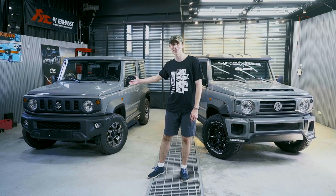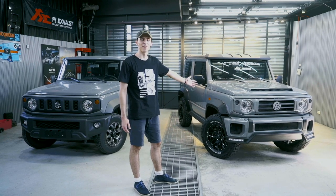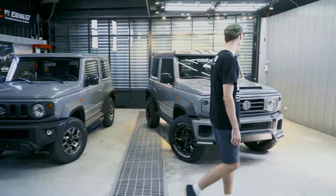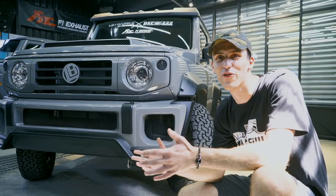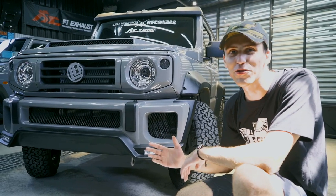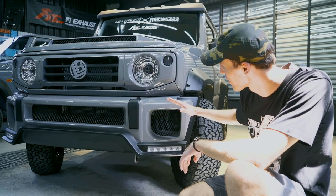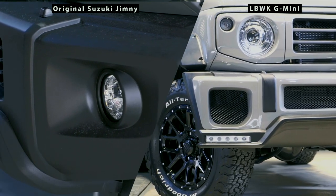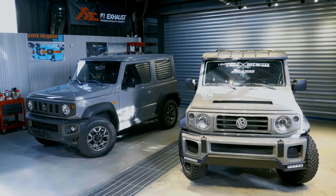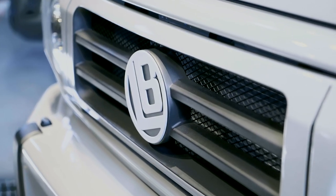Hi everybody, this is FI Exhaust. On my right we have the stock Jimny's body kit, and on my left we have the Liberty Walk finished body kit. Let's examine it — let's first cover the front bumper. What we can notice immediately is that the headlights have been moved from the middle position to the lower section of the bumper. Now we also have a central exit grille, and in the middle you can notice the beautiful LB badge.